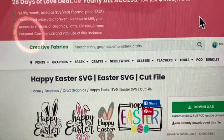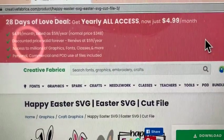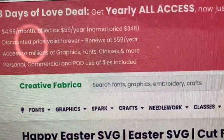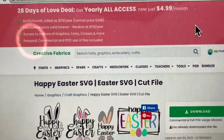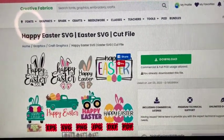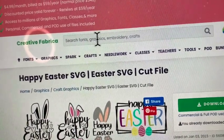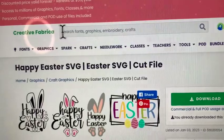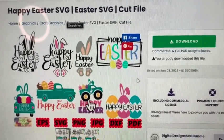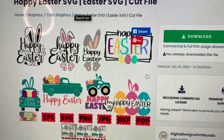So I have found the SVG — the Happy Easter — that I'm going to be using. Let me go ahead and show you the SVG file. I'm going to be using this Happy Easter SVG. All I did was go to Creative Fabrica, search fonts, graphics, embroidery, crafts, etc., and I just typed in Happy Easter SVG. A lot of SVGs came up, but I like this one here. It's going to be either that one or that one that I'm going to be using for my kitchen towel.